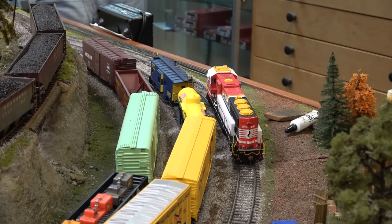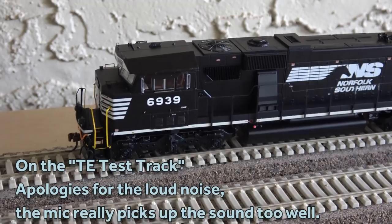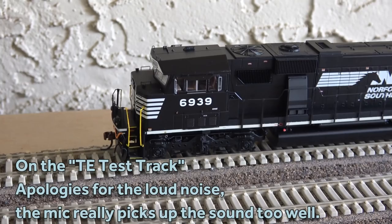I'm glad the number boards light up. You know what I mean? Yeah, very, very nice. Alright guys, now for some one-on-one time with the 6939 — the newest released SD60E from Athearn under the Genesis line.